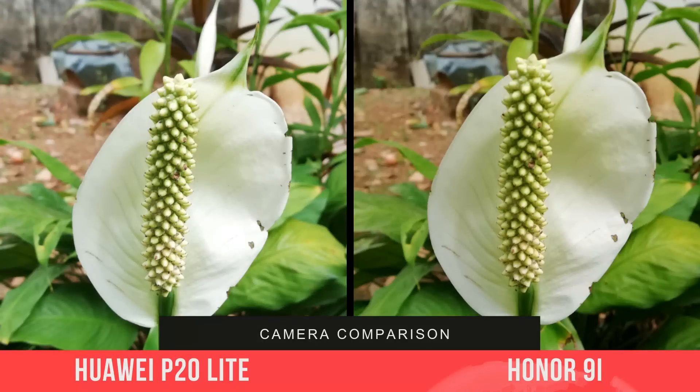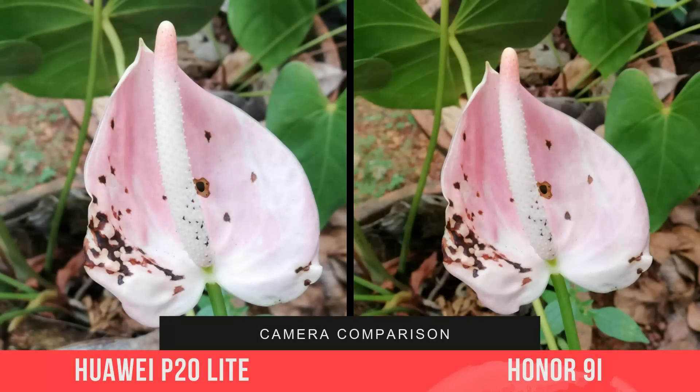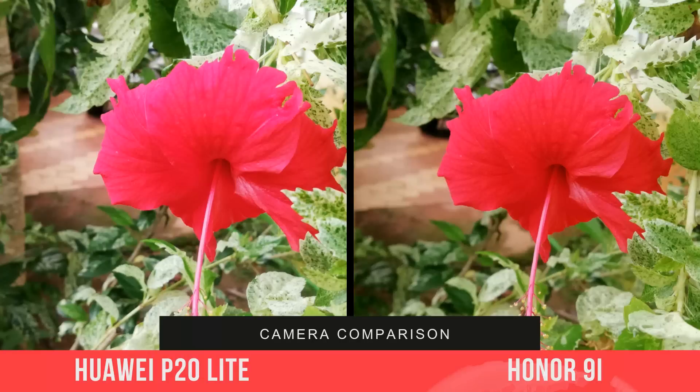Looking at the close-up images, both phones offer good details. Here again you can see some images on the 9i getting oversaturated. We would pick the P20 Lite in daylight conditions.